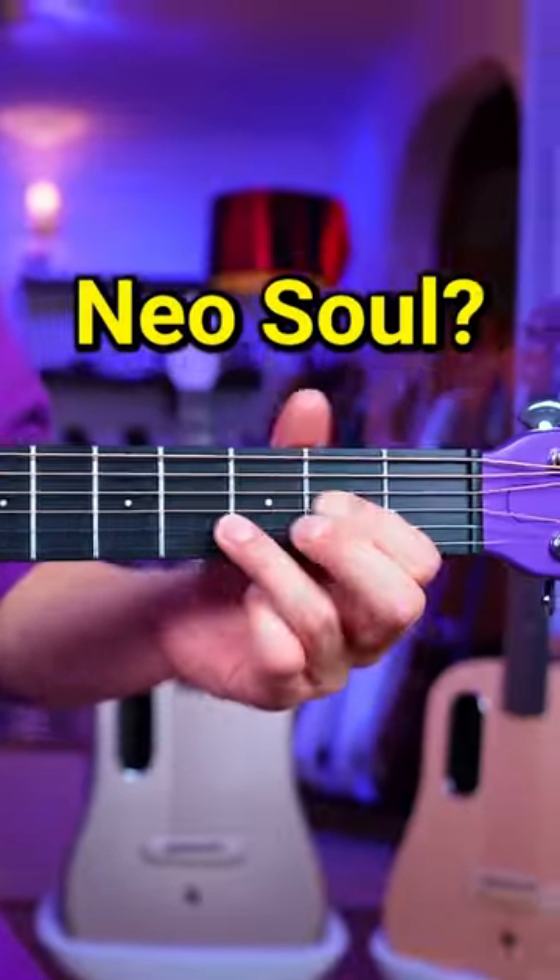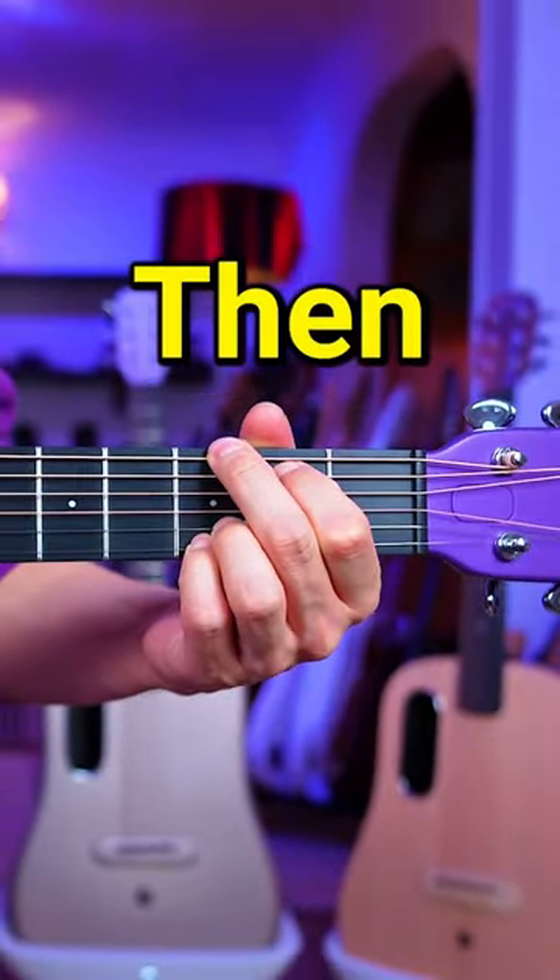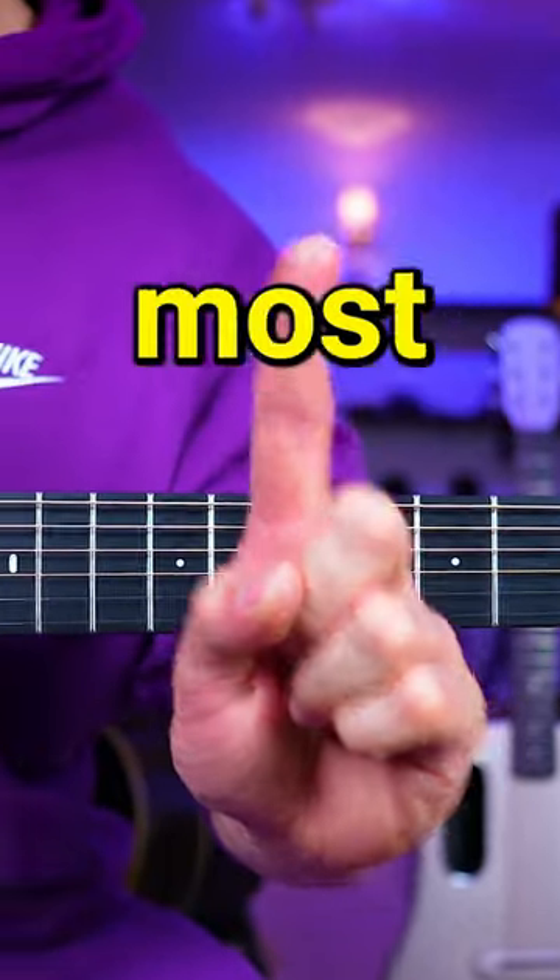If you want these chords to sound their best, go through these quick and easy steps. The last step is the most important one.